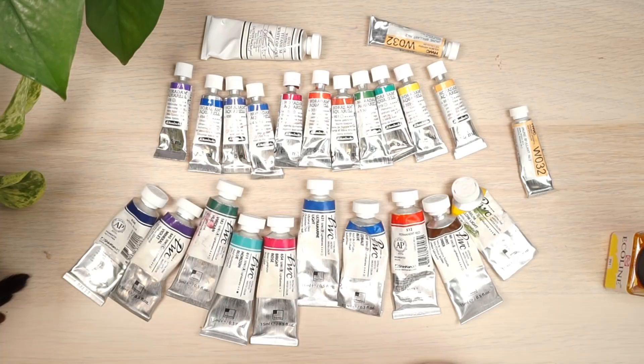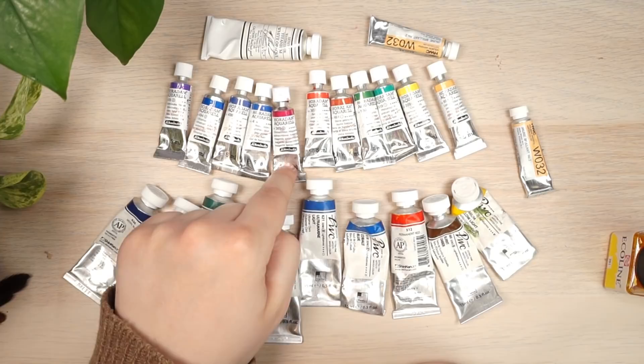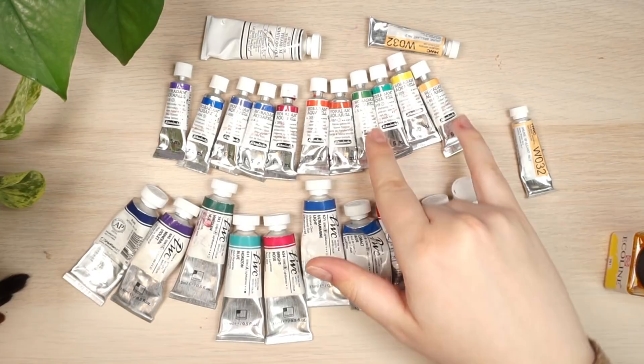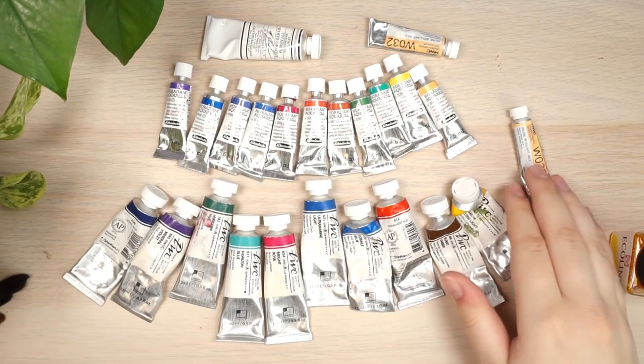For the Schmincke colors, I have: Schmincke Violet, Ultramarine Finest, Dark Blue, Phthalo Blue, Quinacridone Magenta, Permanent Red, Burnt Sienna, Sap Green, Phthalo Green, Transparent Yellow, Light Ochre, and Yellow Raw Ochre. A couple of those were actually sent to me by a patron to try, which was really nice.